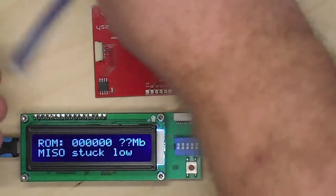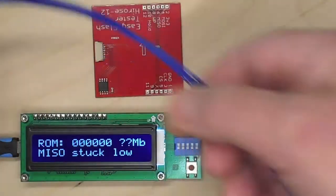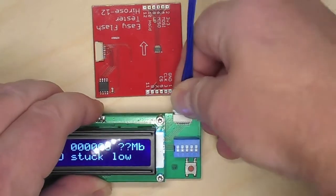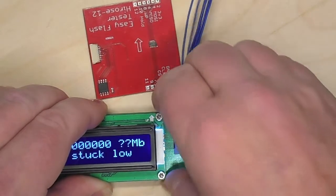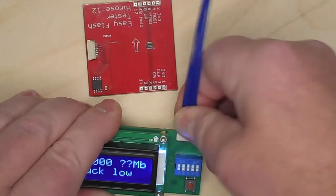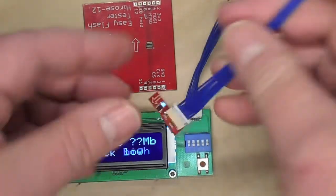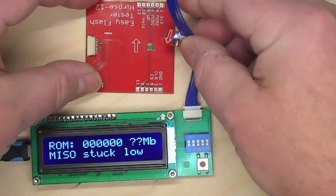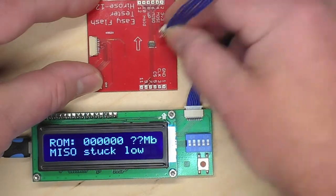Let's connect it all together. We use the blue cable — it plugs into the EasyFlash adapter and it plugs into the Medusa right here on top. The arrow on the EasyFlash has to match up with our testing board, and we plug it in.